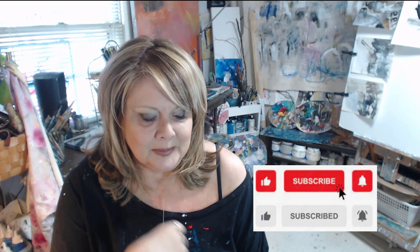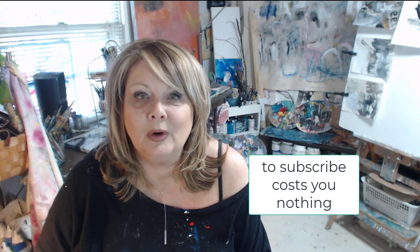My dad said — he's an avid watcher, avid supporter, he just turned 94 — that the last couple videos he wasn't getting notified. So he told me I needed to tell you all to subscribe. If I don't ask for it, some people are so busy they don't even think about going in and subscribing, putting the bell on, or doing a thumbs up.